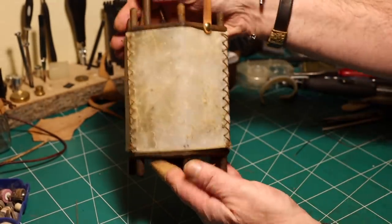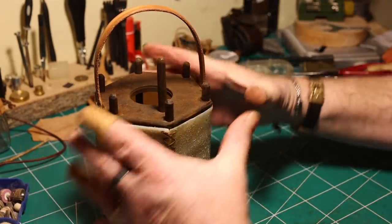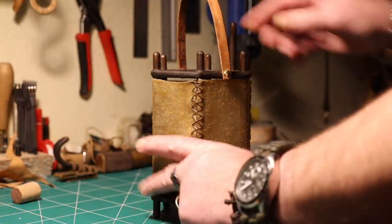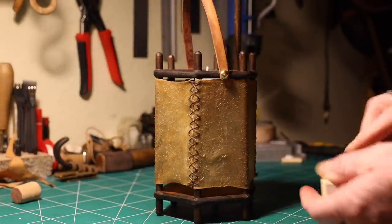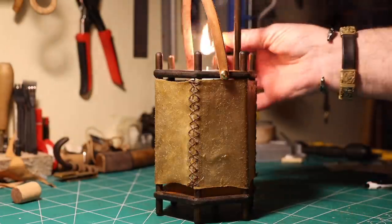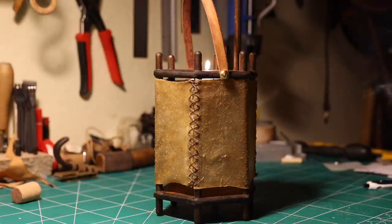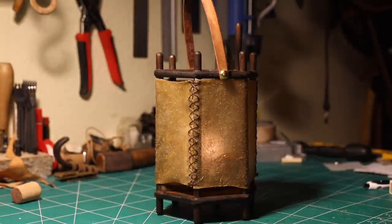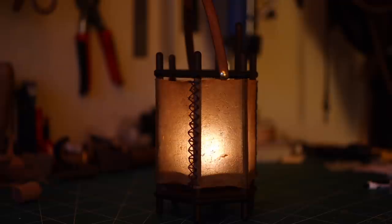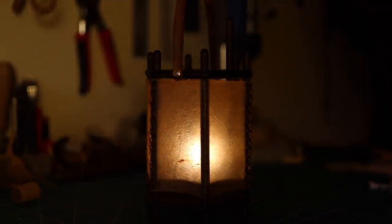Then you have to let it rest for about five to six hours, maybe during the night in a warm place, and the lantern will be finished. Here you can see it — I pull the candle holder up, put in the candle, and light it. Then push it down. Now I'm turning off the light so you can see it in my workshop. It's very cozy — you have a nice light. Hope you find this little demonstration interesting.